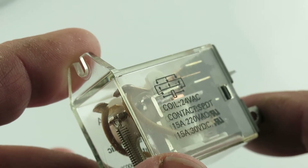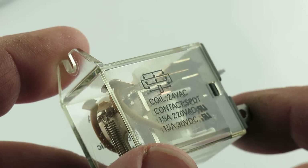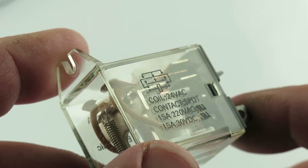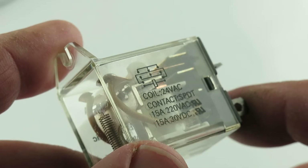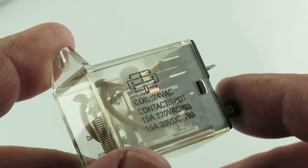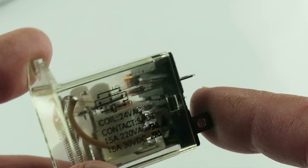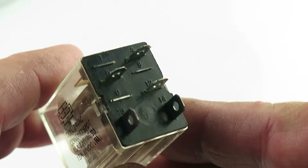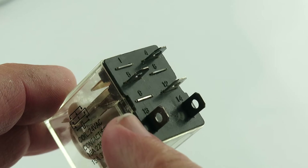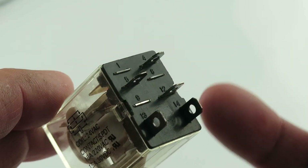The ratings are 24 volt AC at 15 amp, 220 volt AC at 15 amp, and 30 volt DC at 15 amps. Here are the connection pins — they're numbered 15, 9, 13, 14, 8, 12, and 14.